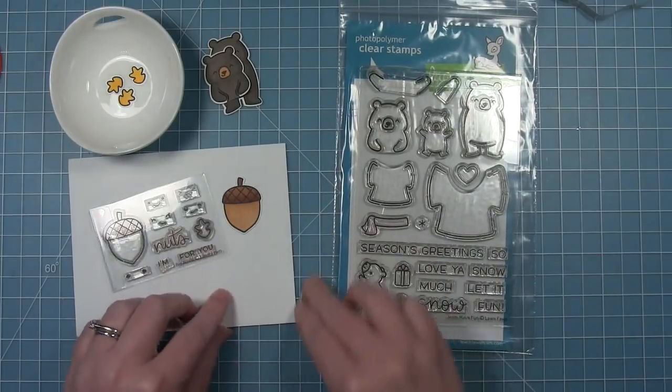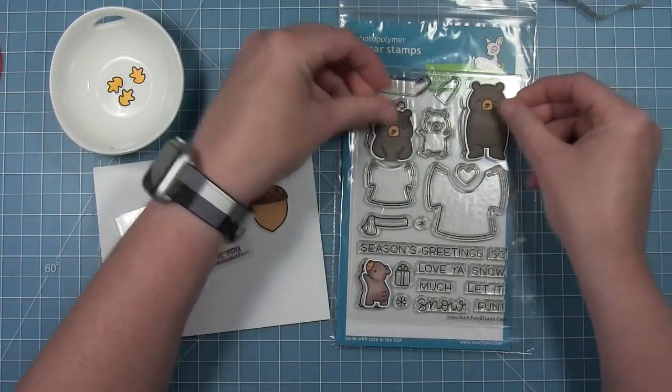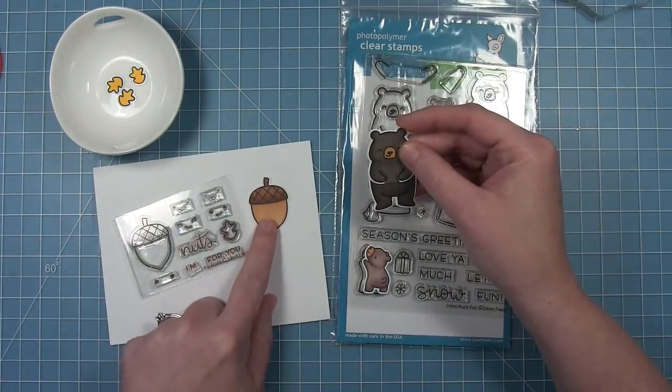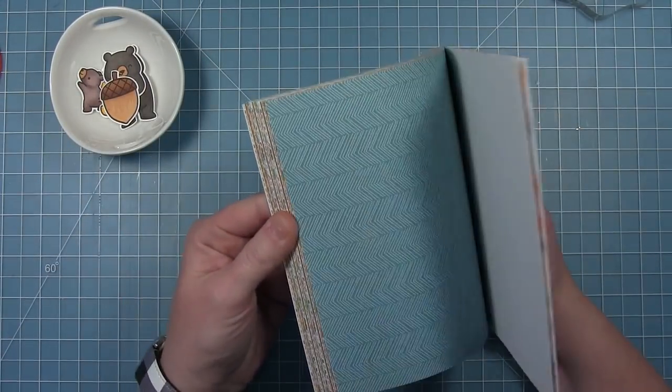Now I'm going to make a second card and I'm going to be incorporating the new Snow Much Fun bears. I've already cut out and colored my bears. This bear looks funny because he doesn't have arms, but you layer the bear with the arms over top — I'll show you how that works when I assemble the images.